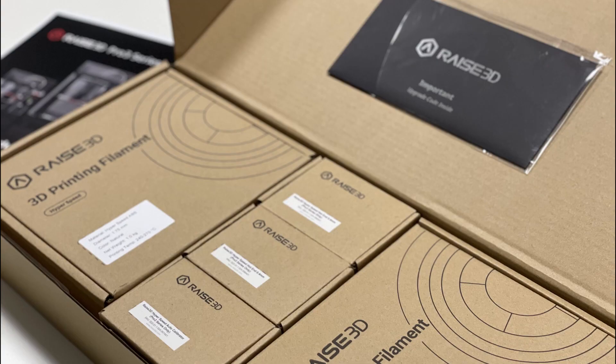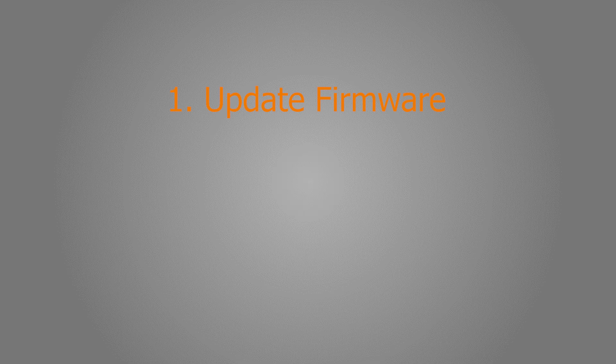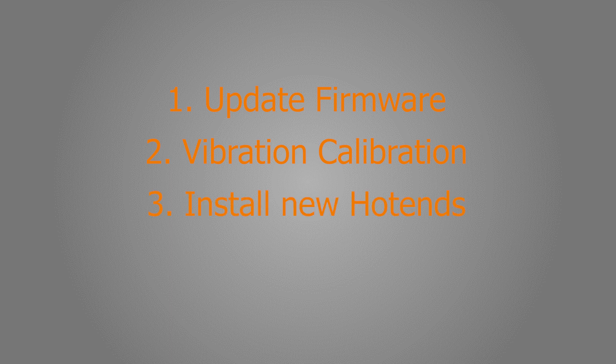There are four things to do before we can start printing with the hyperspeed kit. We need to update the printer firmware, run a vibration calibration using the included calibration component, install the new hotends and calibrate these. And then, of course, we need a sliced file. We will go through each of these steps now.